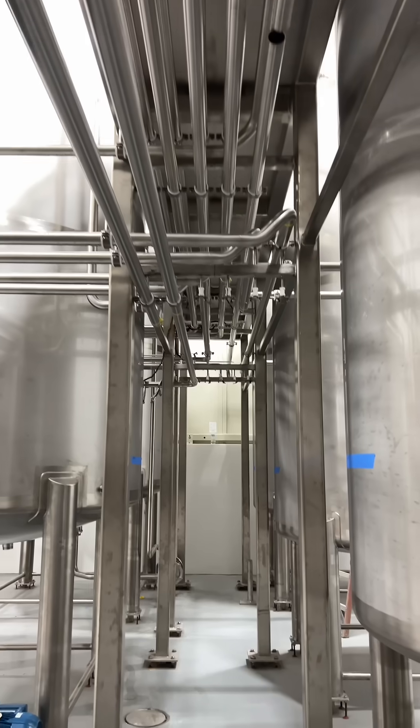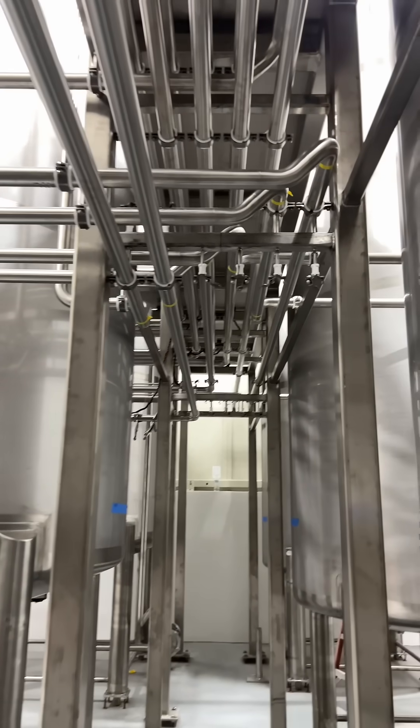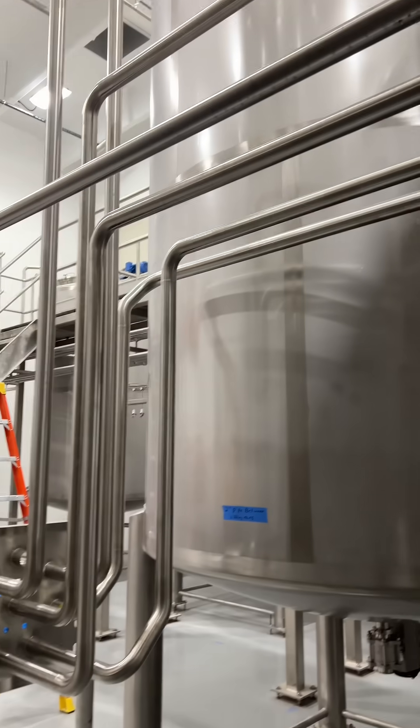The yellow tape you see on some of these pipes marks welds that still need to be made. Empty hangers getting filled with half-inch tubing — but we're almost done with this pipe rack.